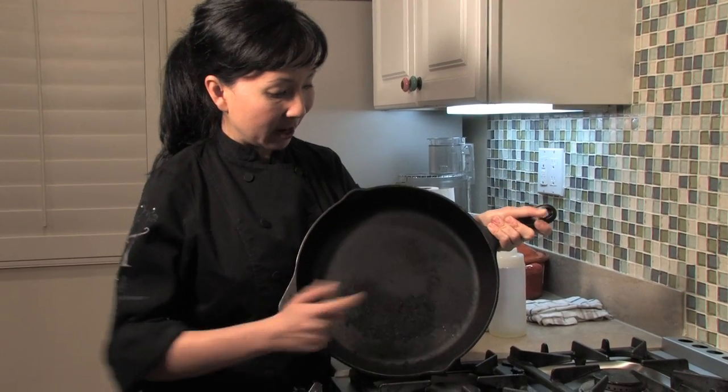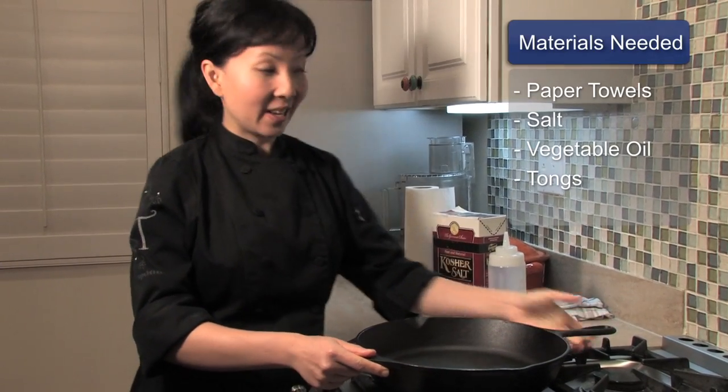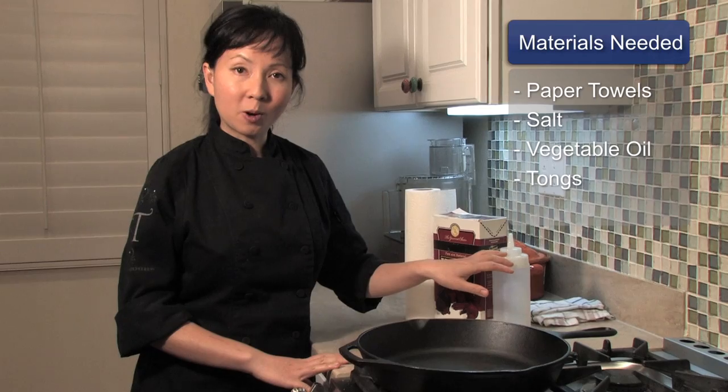In this clip we're going to show you how to clean a rusty cast iron skillet. What I have here is my old rusty skillet — as you can see there's a lot of rust built up over time. What we're going to need is some paper towels, some salt — any type of salt — and some vegetable oil.